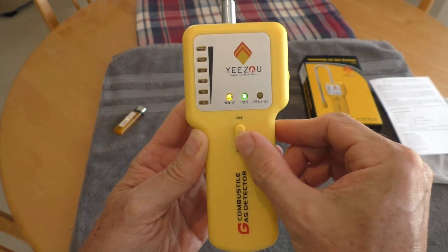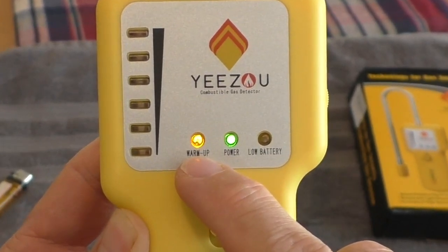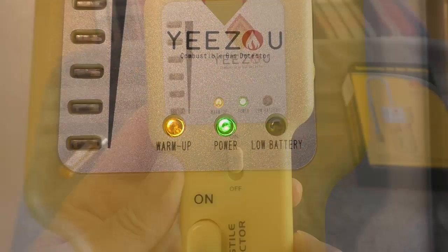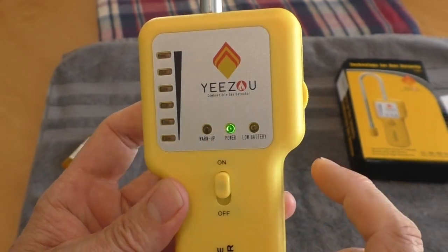You turn it on and it makes a clicking noise as it warms up. Then the light goes out — it took about 10 seconds.